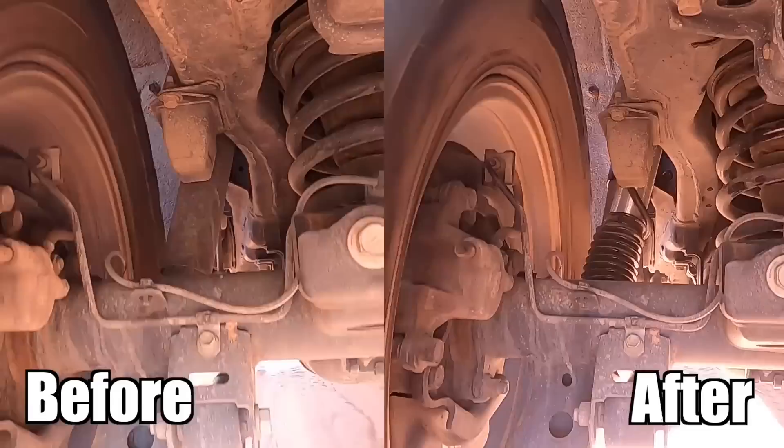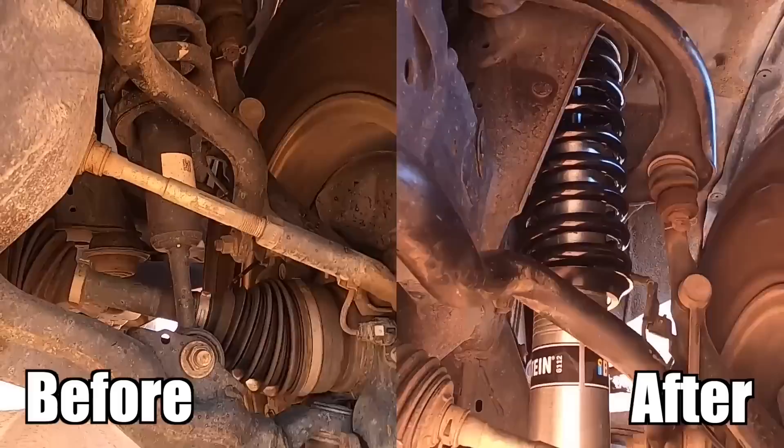They head out to Santa Hollow to test Tucker's new suspension. The verdict: super impressed — the ride quality is amazing. Firm, but still soft. Thanks to Bilstein — these things are awesome.